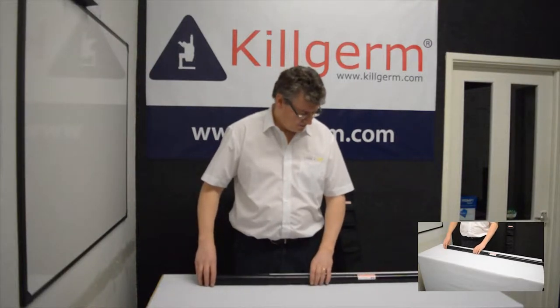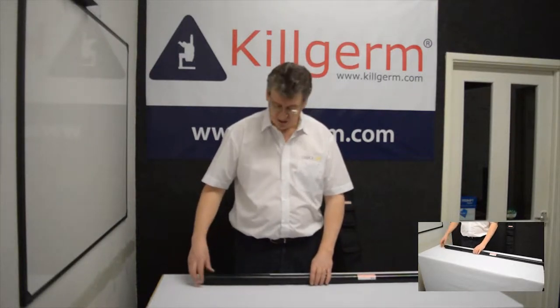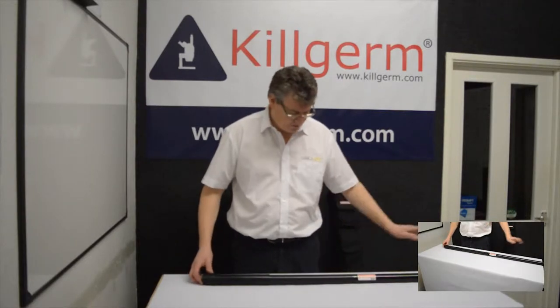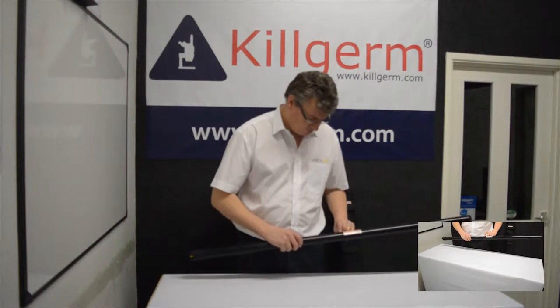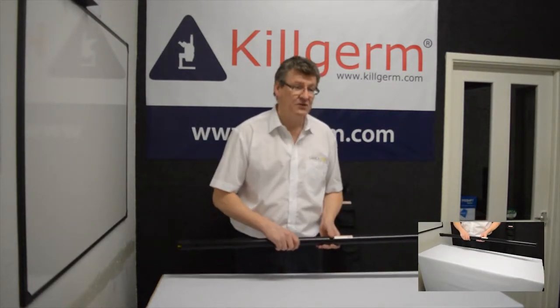If you're unfortunate and you manage to break a section in your Exiliate, all spare parts are available and you can order the section up. You should have a number on each section, numbered one to seven.